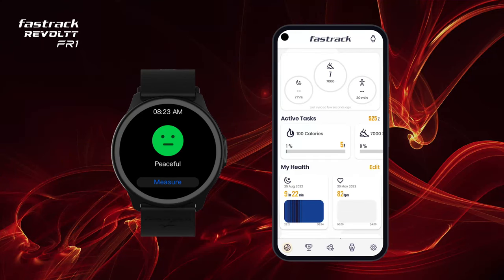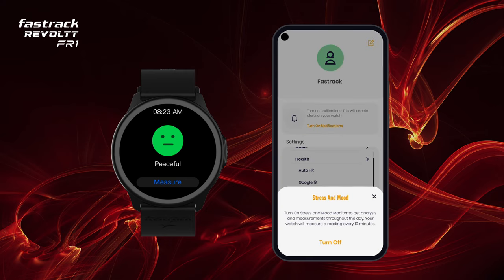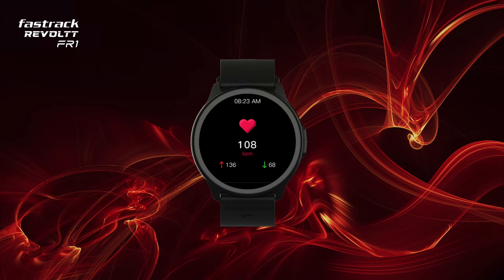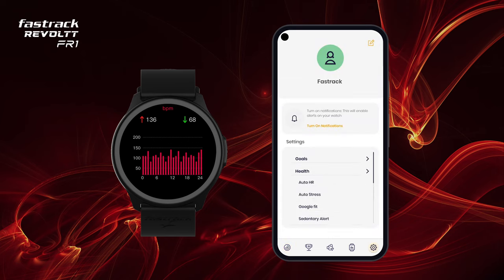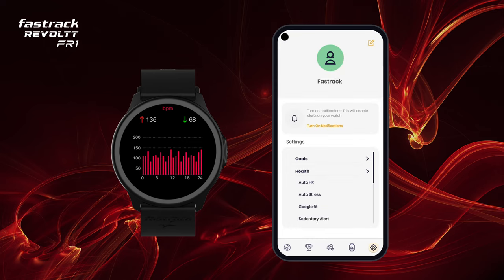You can also turn on auto-mood from the app settings to view 24-hour measurements. You can also turn on auto-HR from the app settings to view 24-hour readings.